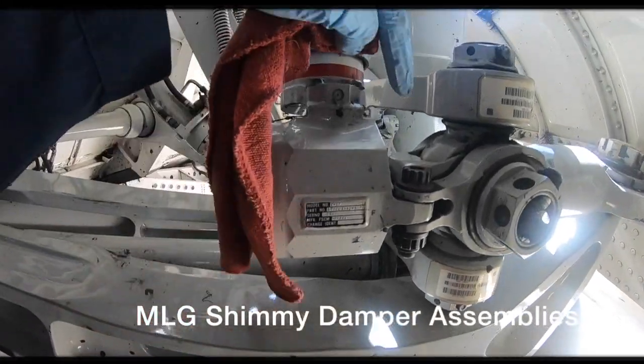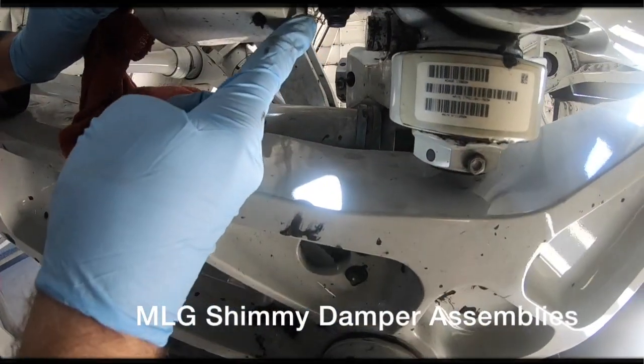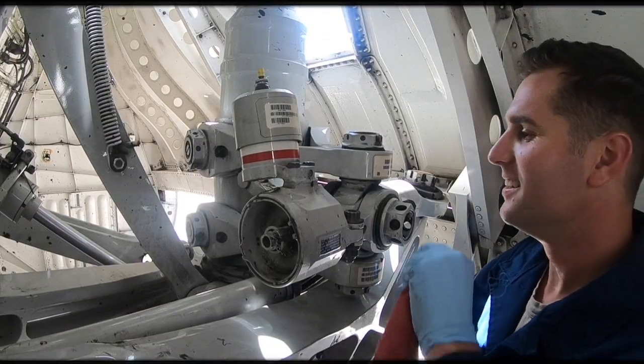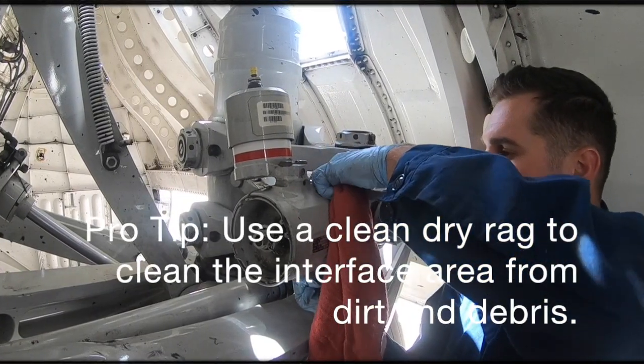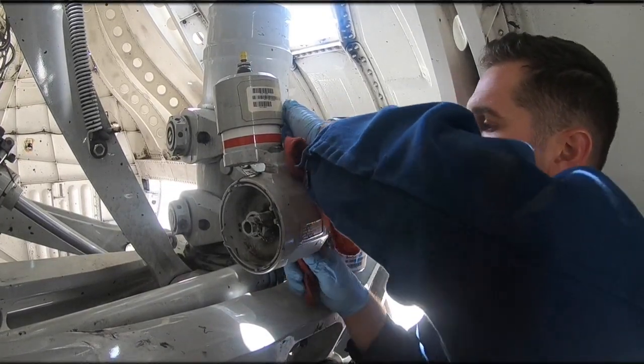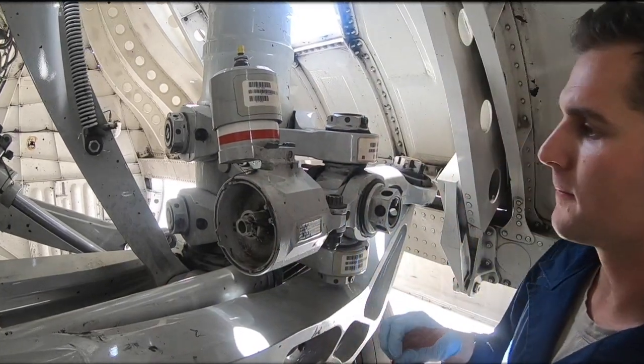Main landing gear chimney dampener assemblies act as shock absorbers that dampen lateral main landing gear vibrations during taxi. Use a clean dry rag to clean the interface area from dirt and debris. Inspect the area for defects, broken parts, cracks, or corrosion.